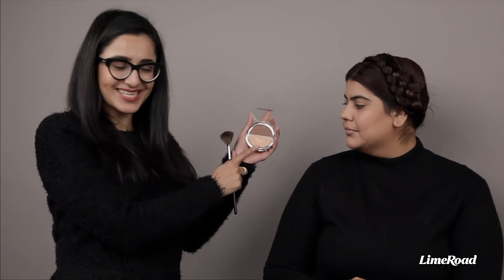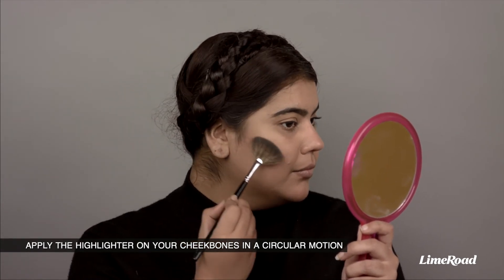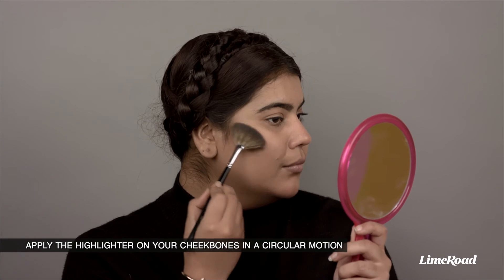So Kanika, now that we have created a chisel on your face, let's start highlighting. We will be using this powder highlighter from the Color Bar Flawless Touch Highlight and Contour Kit. Just apply it on the tops of your cheekbones in slight soft circular motions. Do it on the other side as well.